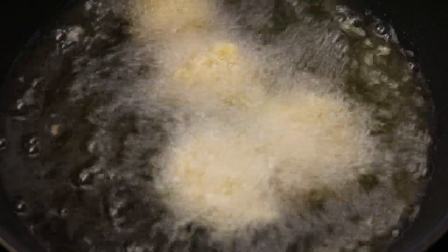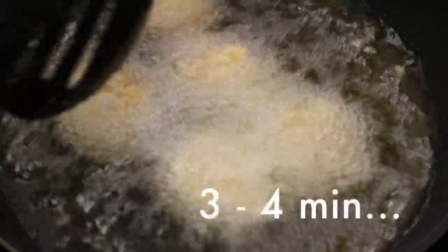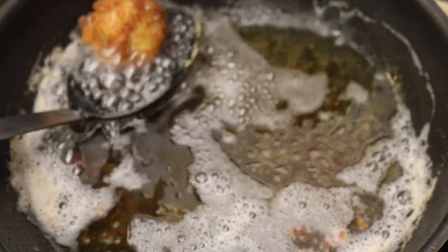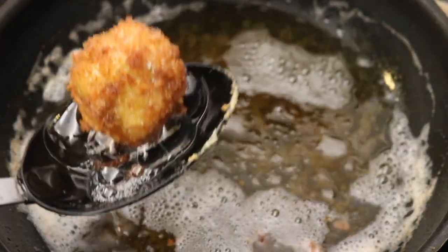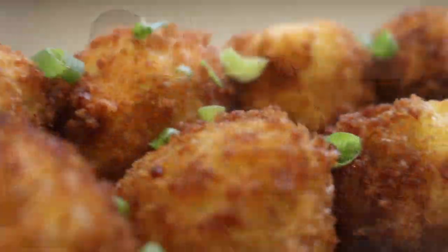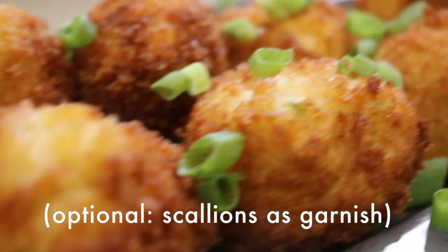Now heat three inches of vegetable oil in a wok on high heat. Make sure it is hot like Texas! Work in small batches, about four or five balls at a time. Fry them in the oil about three to four minutes until they're nice and golden brown. Remove them from the oil with a slotted spoon and put them on a paper towel to cool. Wait about two or three minutes for the oil to reheat before frying the next batch. When they're all done, top them with additional sliced scallions as garnish.